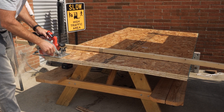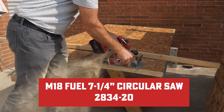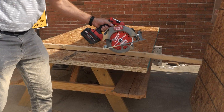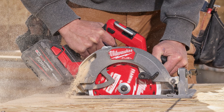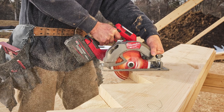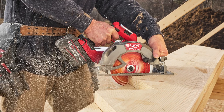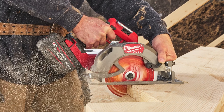First up, feast your eyes on the newly improved M18 Fuel 7.25-inch circular saw, model 2834-20. This powerhouse is tailor-made for professional carpenters, remodelers, and general contractors, boasting the latest in cordless technology for top-tier performance. With Milwaukee's PowerState brushless motor, this saw cranks up to an incredible 6,000 RPM, staying fast and furious even under the heaviest loads.